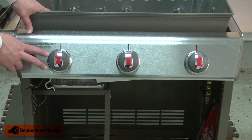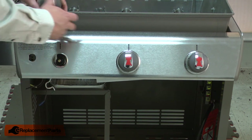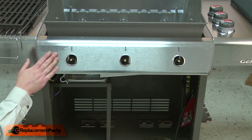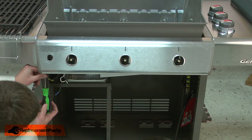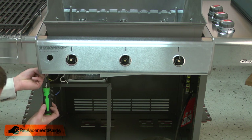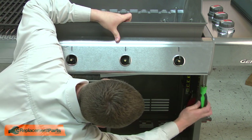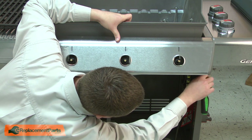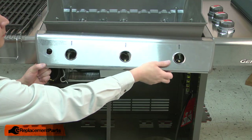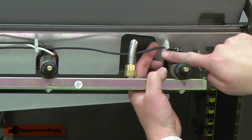Now remove each of the valve knobs — they simply pull away from the valve stem. Then I can remove the front panel, which is secured with two screws. Next, I'll pull the igniter wires away from the clips that secure them.